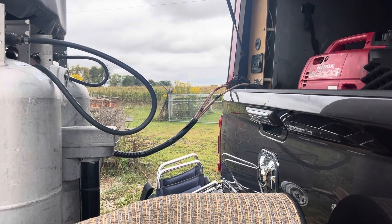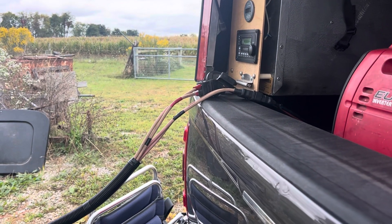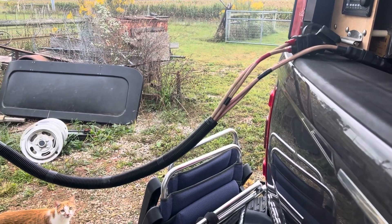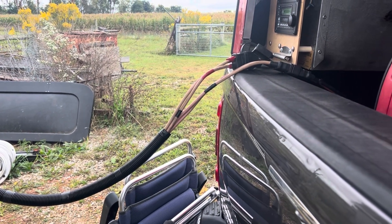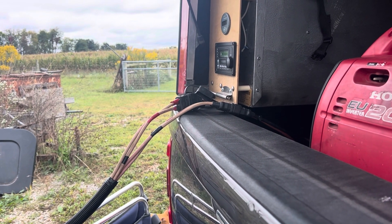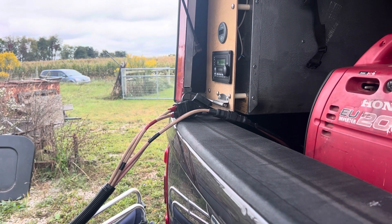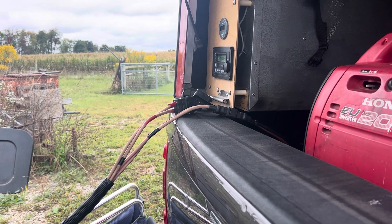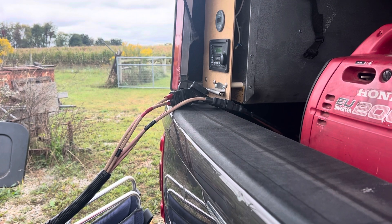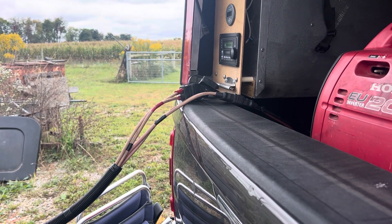So why do all this agonizing work? And it was agonizing — I had to pull part of a battery bank to get room to work, and it was a job and a half to put that loom with the cables through the Avion. But the purpose is this: while we're driving down the road, no matter where we are, we'll be able to charge the trailer — and those are the ones with the lithium batteries — with all eight panels: four on the truck and four on the trailer. So we'll always be fully charged when we get somewhere.